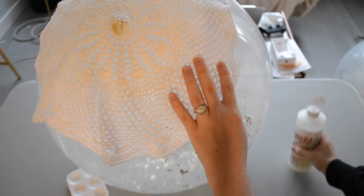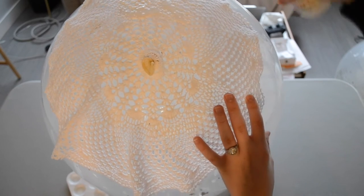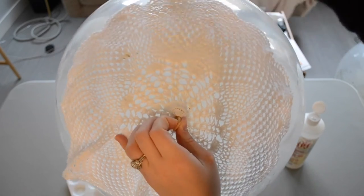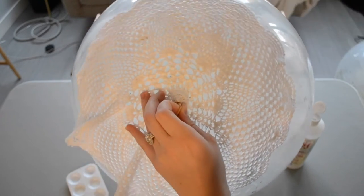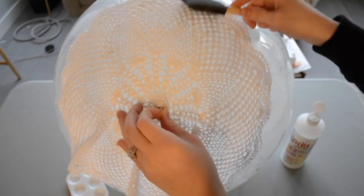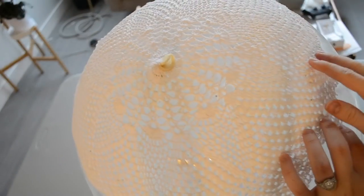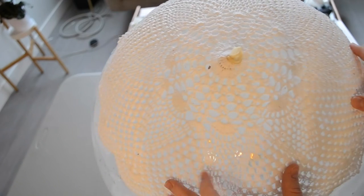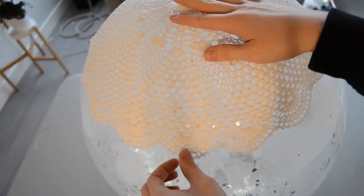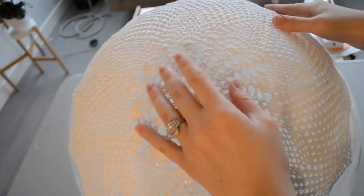I'm going to work my way out slowly, one section at a time, applying that fabric stiffener really generously because I want it to hold its shape really well, and patting that down. I'm just going to continue doing this until the entire doily is covered with fabric stiffener. Now that I have the fabric stiffener on all the way around, I'm going to use my hands to flatten it out and pull down the sides, to give it a little extra length and make sure none of the fabric is bunching together.